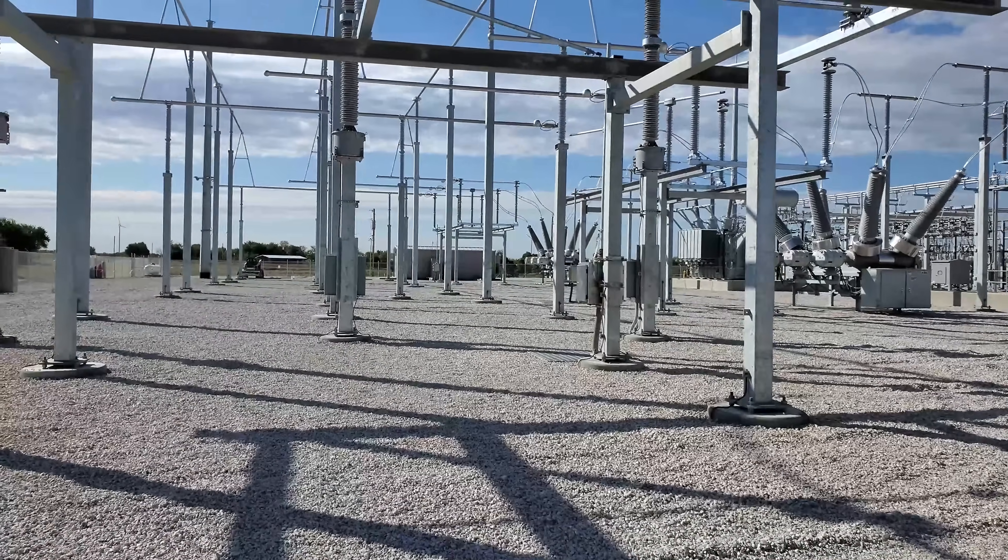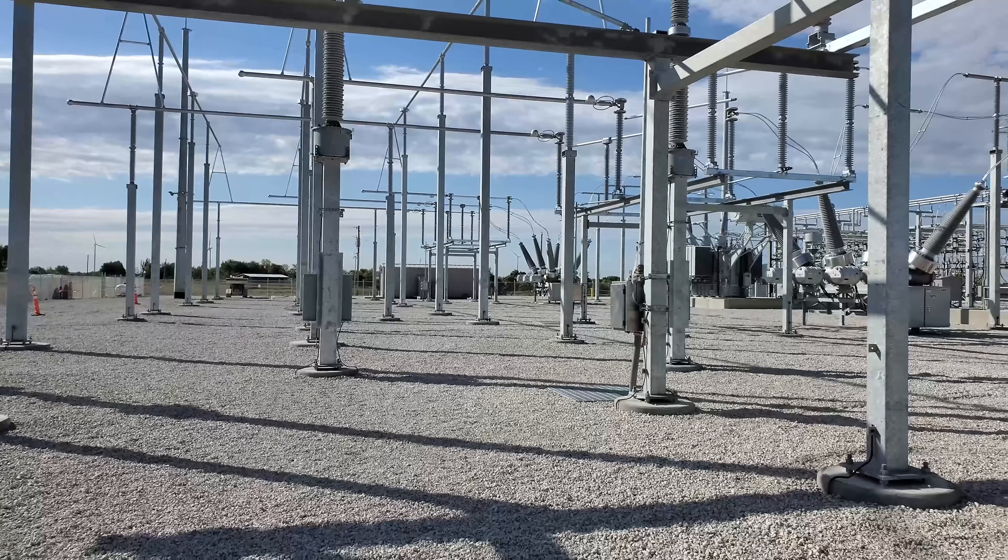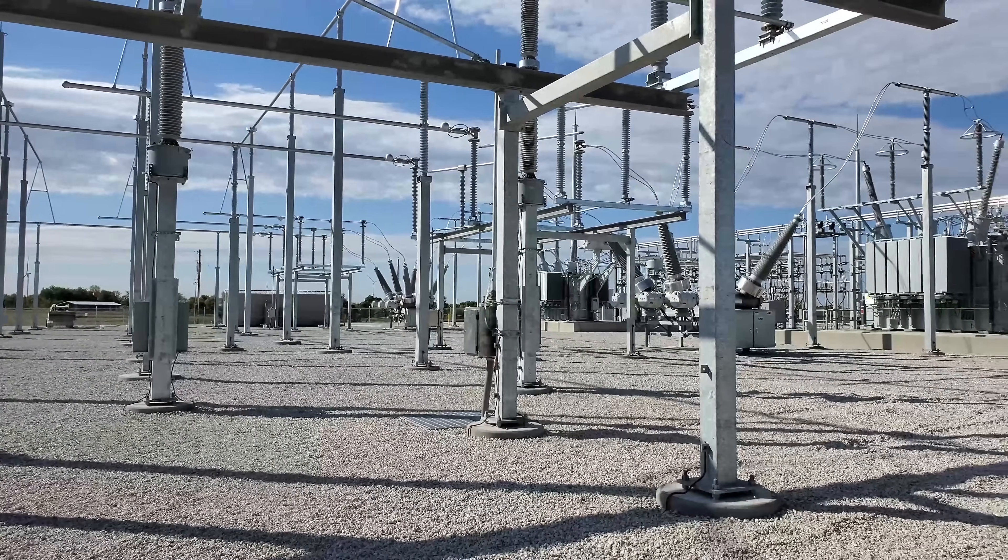Well anyway, that's about it. I'm glad I was able to show you some unique things about the substation with the interlock systems. I'll try to do a video again in the next few weeks. Thanks.